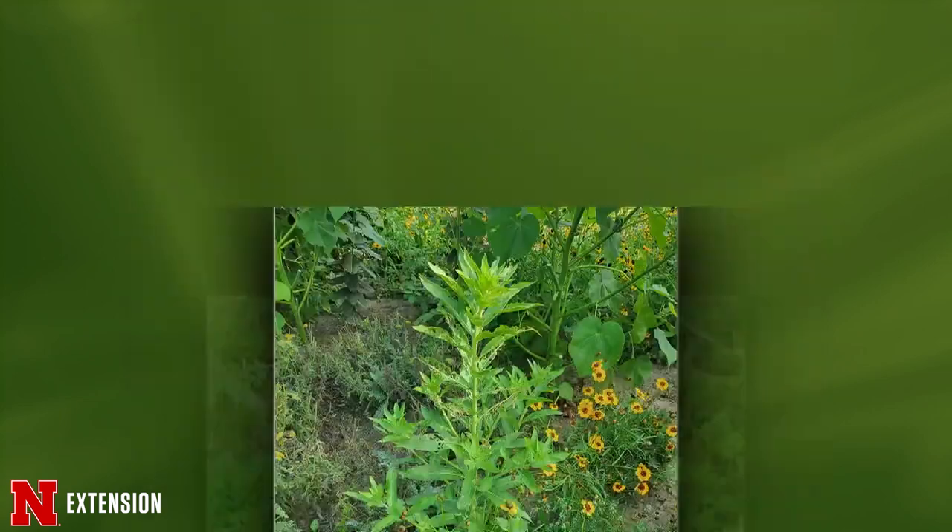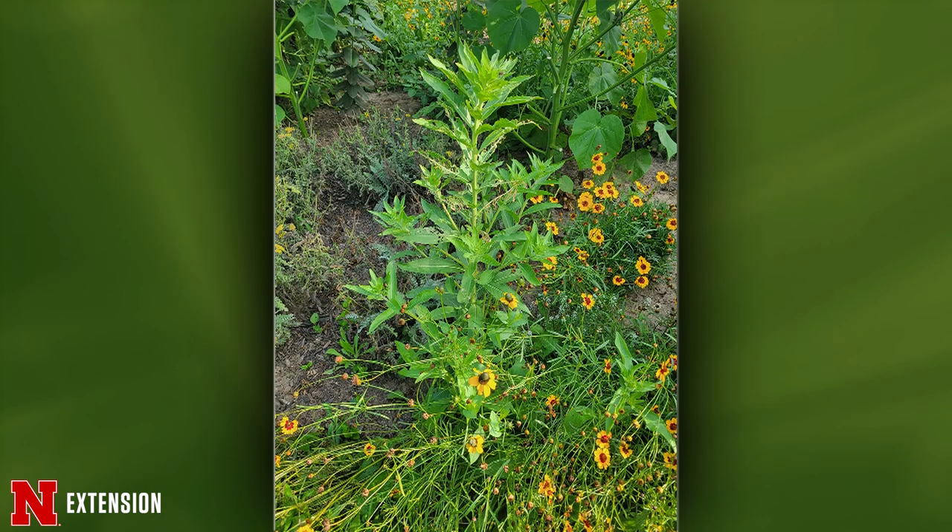From a viewer — a weed ID question. I think this one is evening primrose, even though it kind of looks a little different — that's the closest ID I could come up with from the picture. It's a native flower and it can stay or you can get rid of it. It would be a little easier to ID once you see the flowers, so if it stays and blooms, send us a pic.